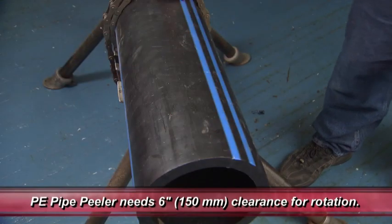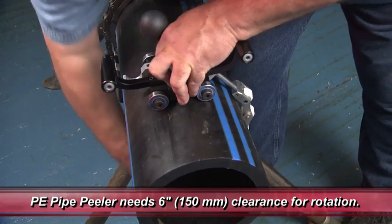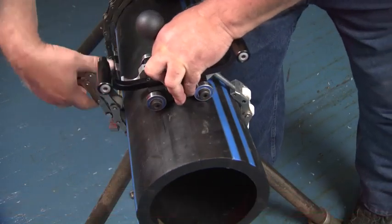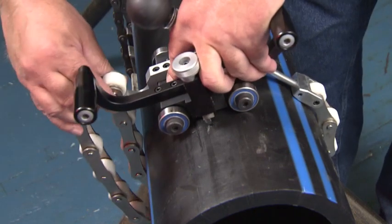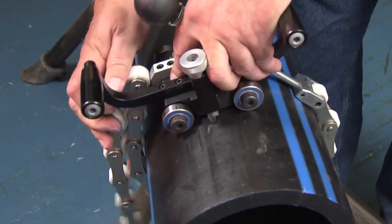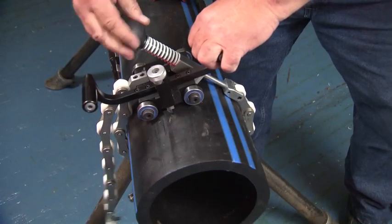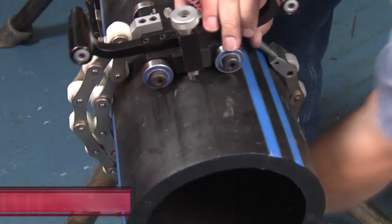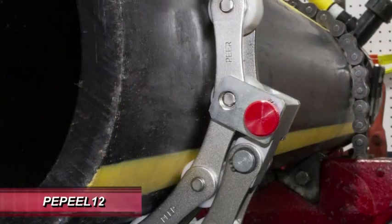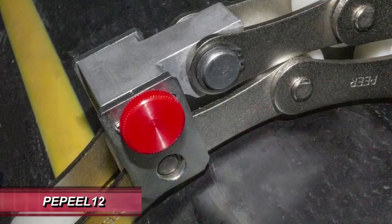Reed's PE Pipe Peeler can be used anywhere along the pipe, providing there is sufficient clearance to rotate the peeler. With the cutting blade up, wrap the chain around the pipe and attach the chain to the chain hook. Tighten the chain tension knob so the unit is secure around the pipe. On the PE Peel 12 model, the excess chain can be wrapped back around the pipe and attached to the chain using the chain keeper.